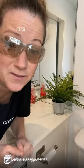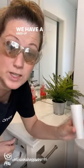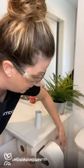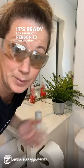Safety first. So here it is, guys. It's very simple. We have a used up roll of toilet paper. We're going to simply take that off. We're going to take a new roll. We're going to place it right there. It's ready for the next person to take a dump. It's that easy.